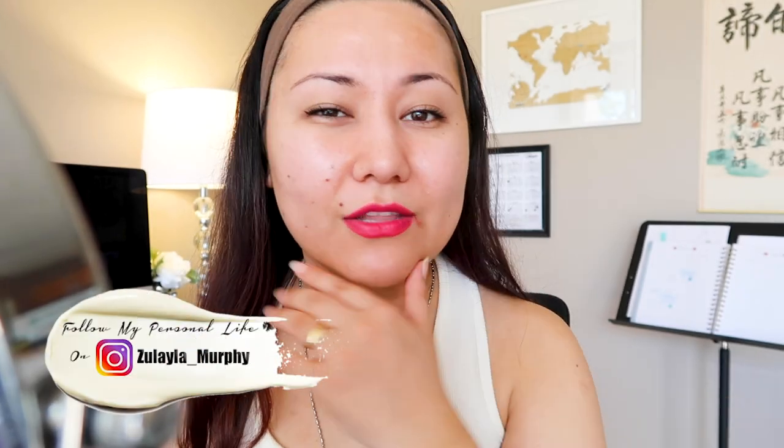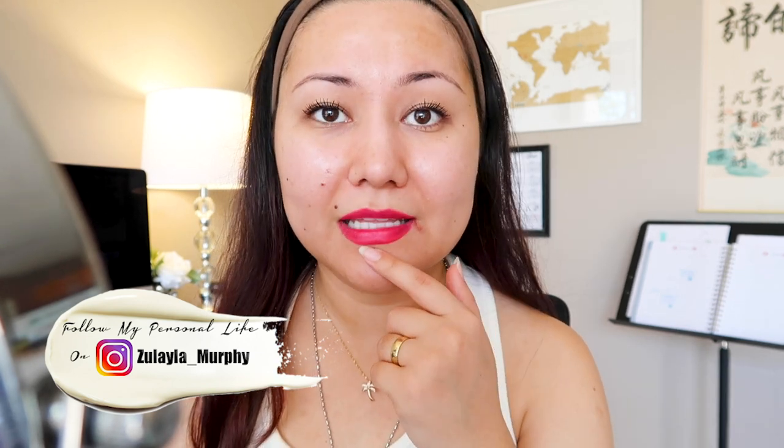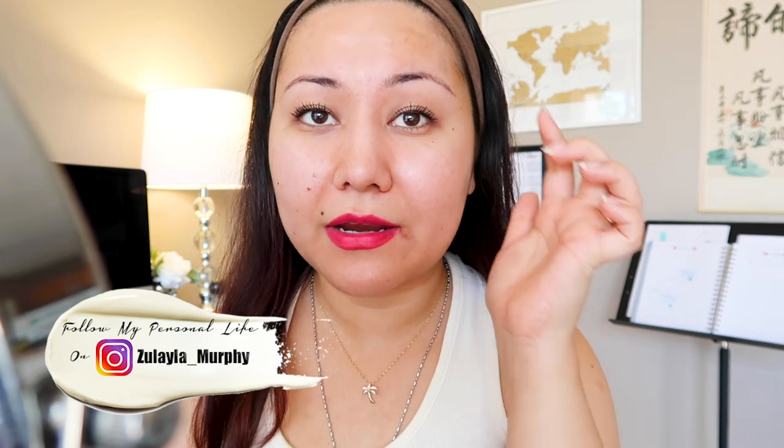Good morning everyone, welcome back to another video. As you can see, I don't have any makeup on except my lip tint from Lancôme and a little bit of mascara. And these brows right here — oh my goodness, they need some help. So I decided to review a product.